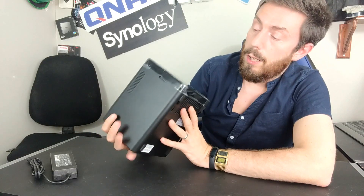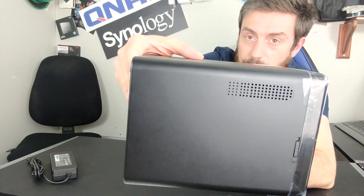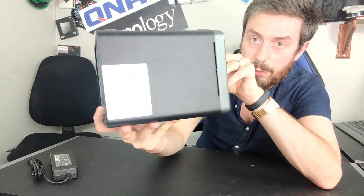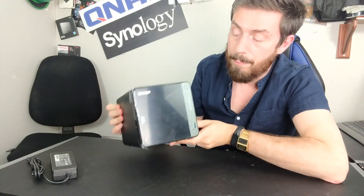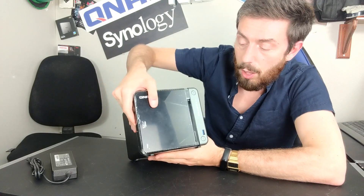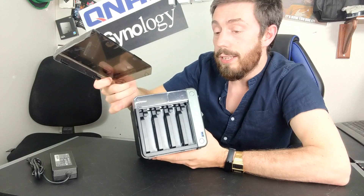This is a device that's going to be on for days, weeks, months, or even years at a time, so we've got plenty of ventilation on all sides all the way around the device. There's a big fan on the rear and vents on the bottom. The front panel can be removed very easily — there's a lock on the side, and once you undo the lock you can get inside this device.